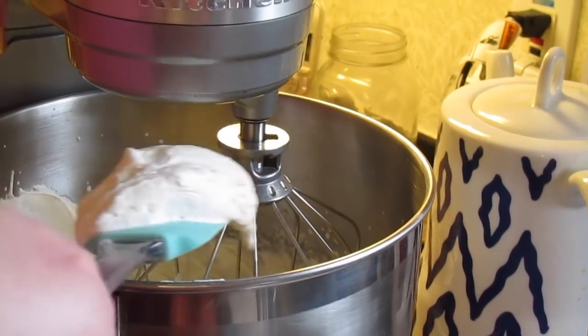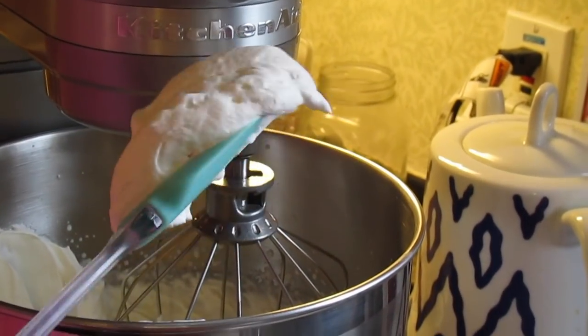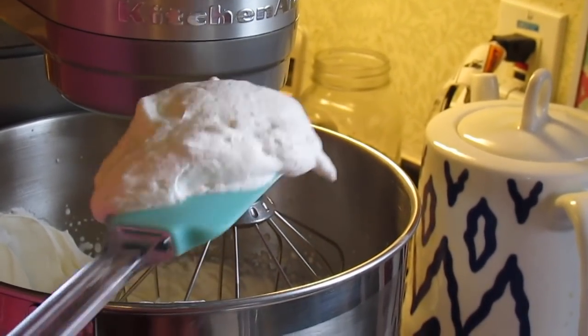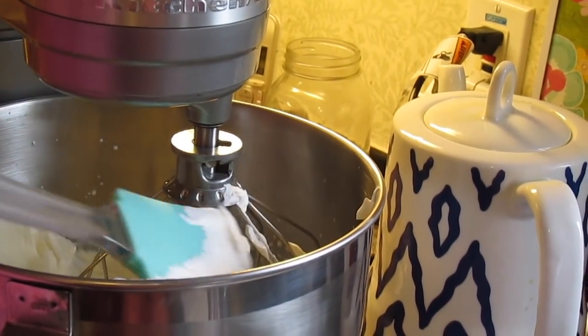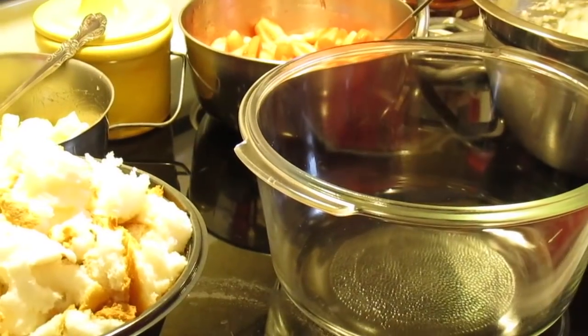It's done. When it really sits up, it's fluffy and holds its peaks really well — a stiff peak. See how stiff it is and how it holds its peak? Then you're done. Now let's build our trifle.